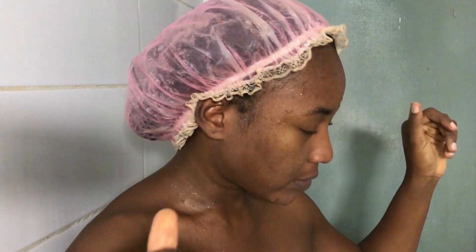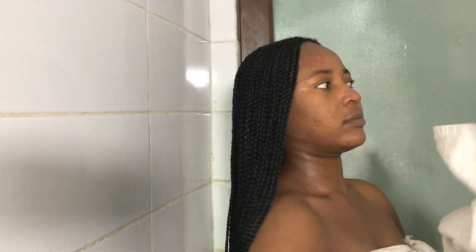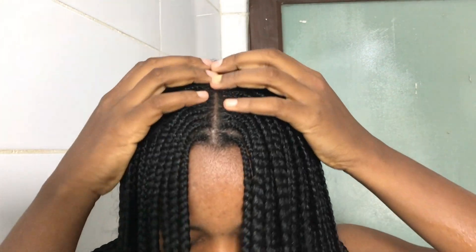I'm washing the conditioner off right here and I want to towel dry. It's quite heavy, but as soon as I squeeze out all the water it's not as heavy anymore. I'm using an actual towel to squeeze it out from here down. It smells so good right now — I feel my scalp doesn't itch anymore.